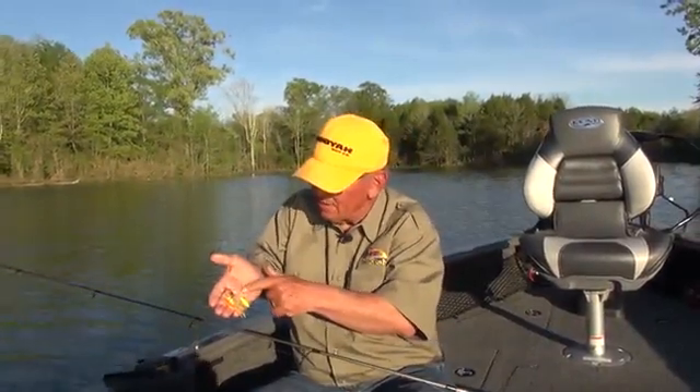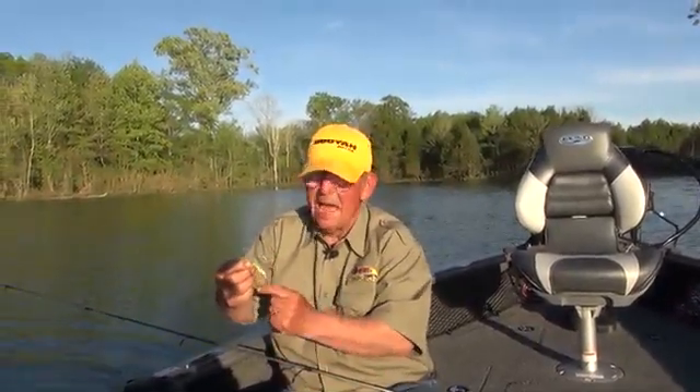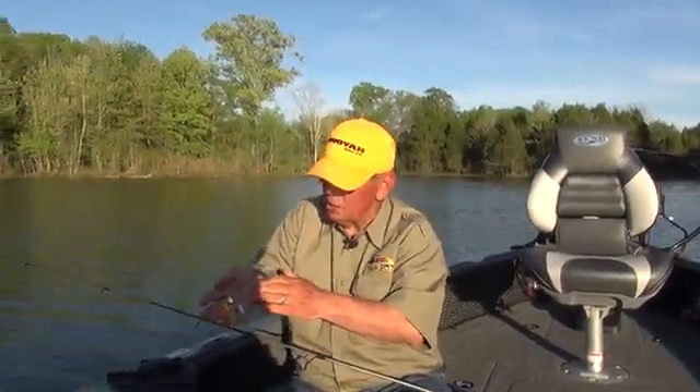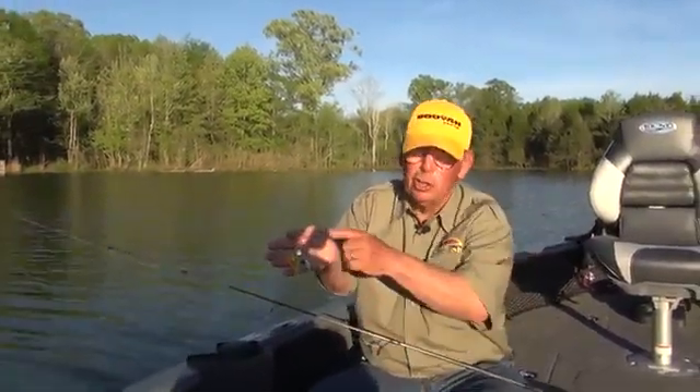The little blades have a ball bearing swivel on it, and let me tell you, a stout hook. You can land an eight, nine pound bass. There's been lots of fish caught from two to four pounds on this little Pond Magic. If you don't have one in your tackle box, you need one.